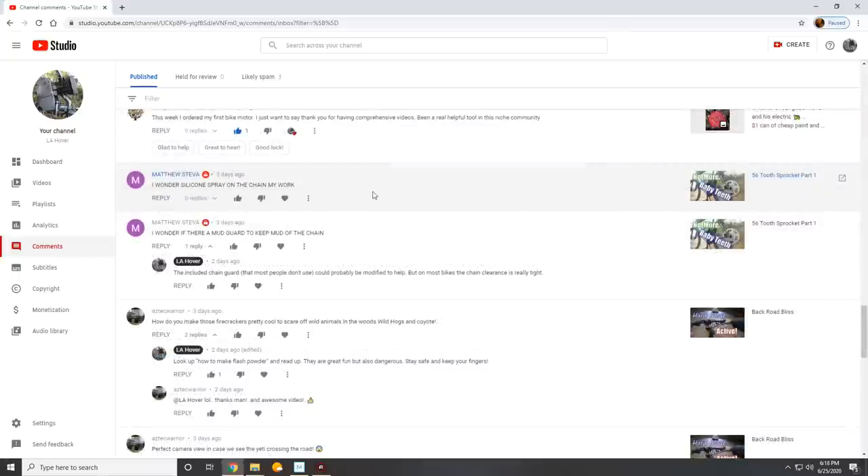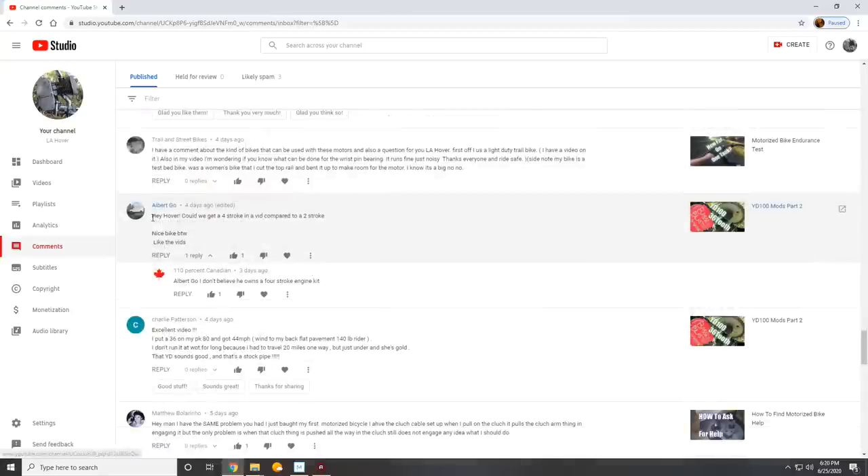Matthew Steva has a question about using silicone spray as a chain lube — mostly to help keep dirt, debris, and mud off the chain. Honestly, in certain conditions I don't think there's any way to keep mud off the chain. What's your favorite kind of chain lube? Personally, I just use gear oil, or if I happen to have a spray can of random chain oil I'll put it on. When it comes to these motorized bikes, if you're using a beefier chain like a 415 or better, as long as you have some lubrication on there, it's fine.